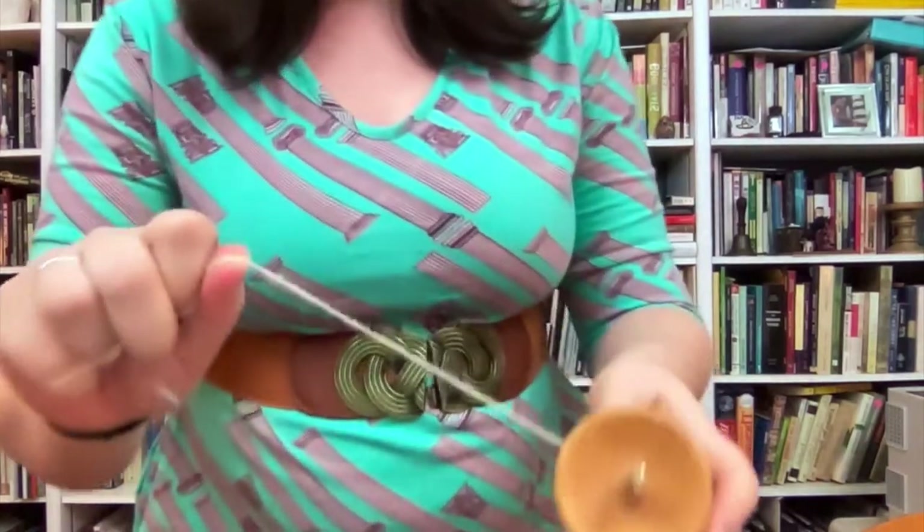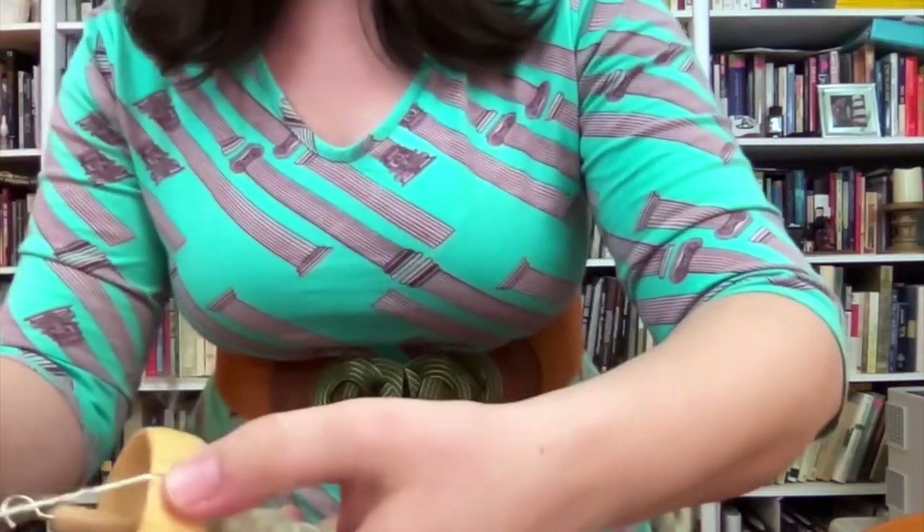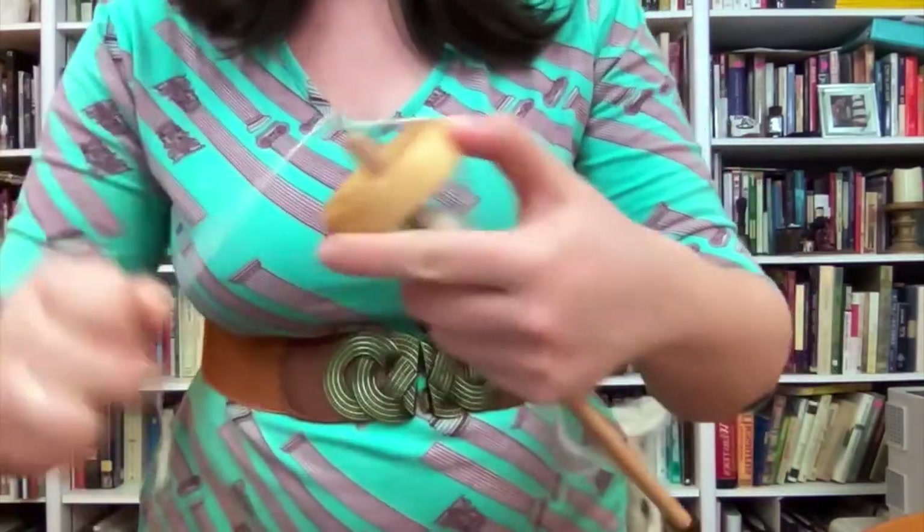Now, the drop spindle makes this process go a little bit faster and more efficiently. So what you're going to do is start by tying a piece of yarn or thread around your drop spindle just so you have a hook to get started, and then you're going to notch your yarn into the slot on the side and wrap it around the hook a couple of times. Now we're ready to get started.